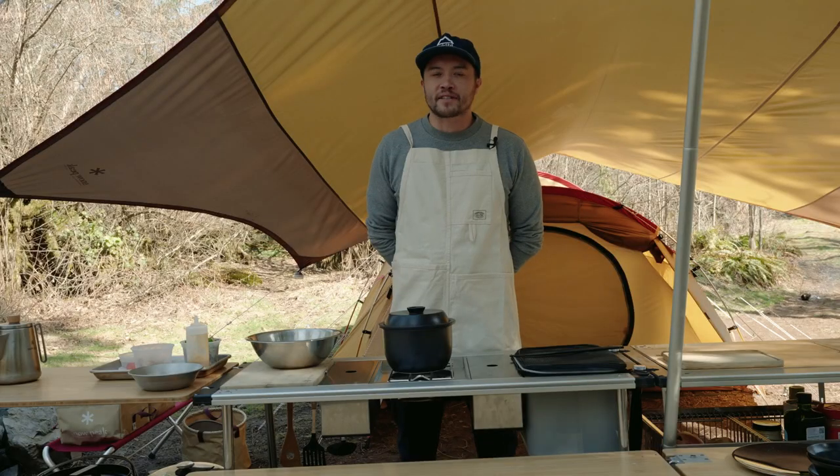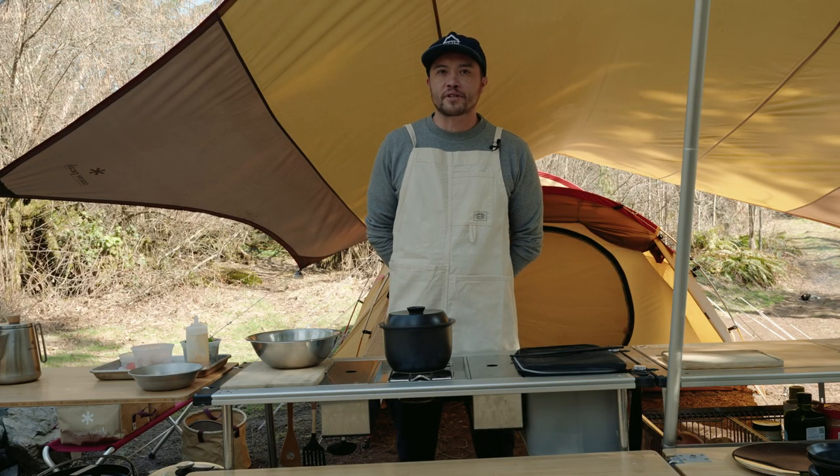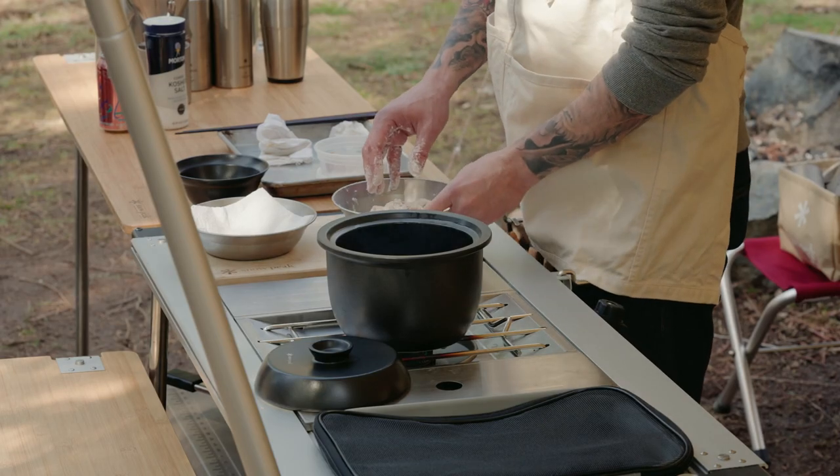Hi, I'm executive chef Cody at Tekibi, here cooking and camping with Snowpeak. All right, this is our chicken karaage.